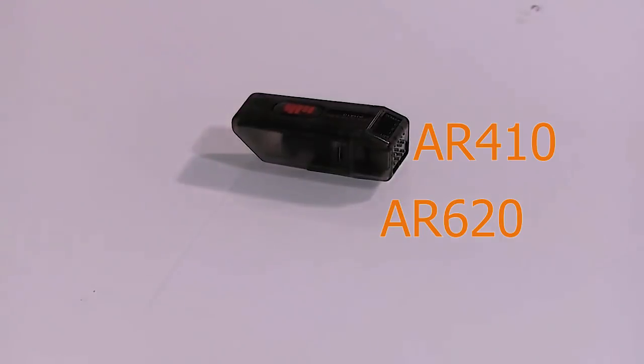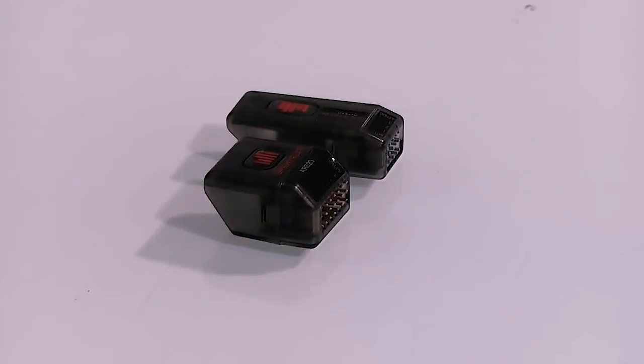So we've got a couple of new receivers and they're a little different than what we've had before. What have we got here, John? So we have a new 410 and 620 receivers. What you'll find very unique about these is they have several unique new functions and features.